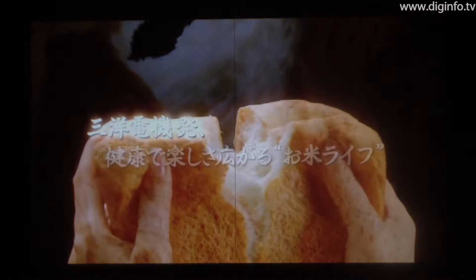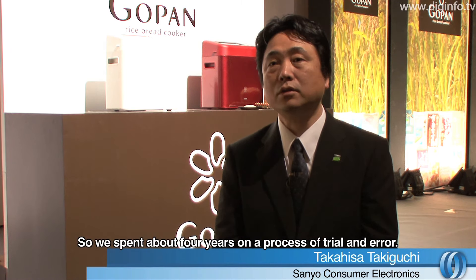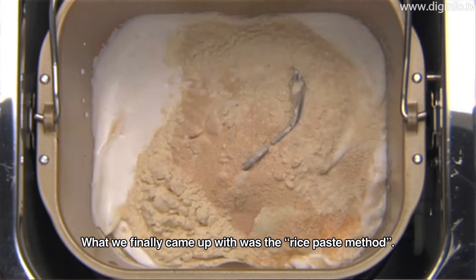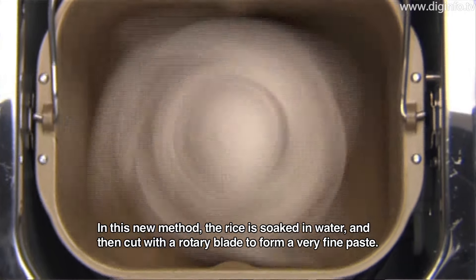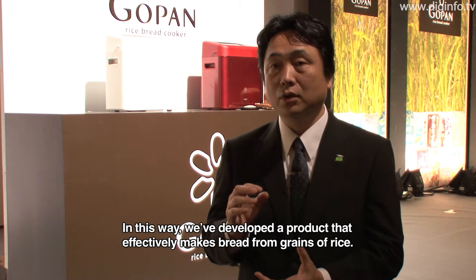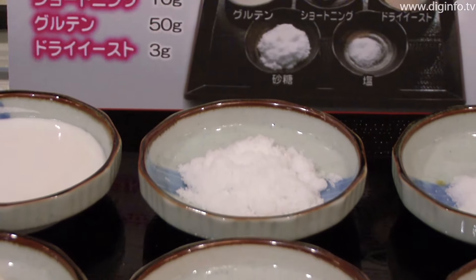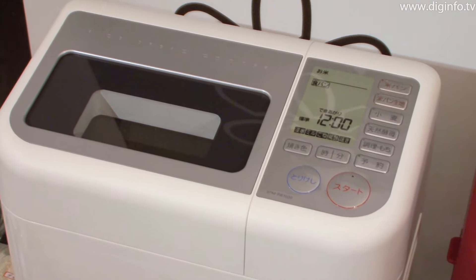This minimizes the cost of materials and makes it easy to bake rice bread at home. The GoPan is basically used in the same way as regular bread making machines. First, 220g of washed rice with water, salt, sugar and shortening is placed in the bread case. Next, gluten and dry yeast are placed in the automatic dispenser on top. Then all you need to do is press the start button.